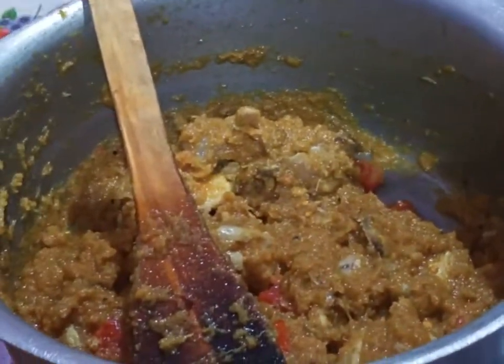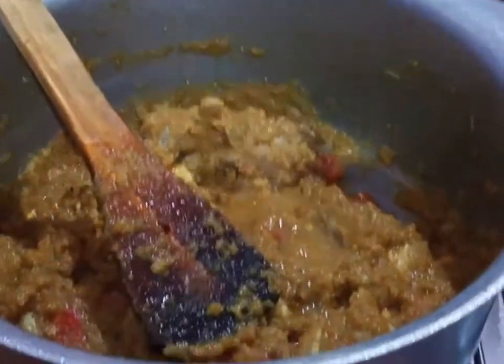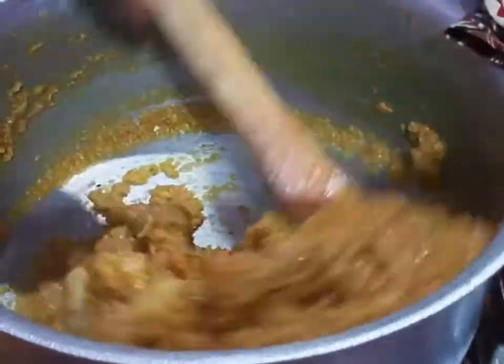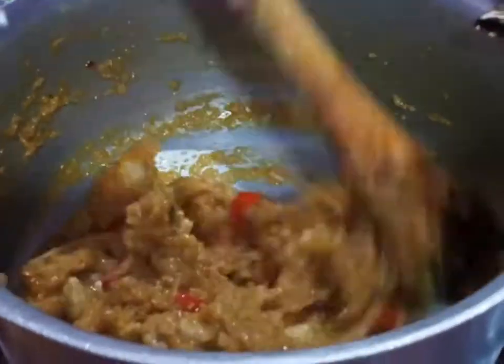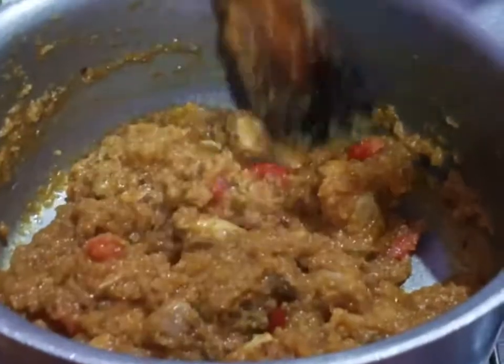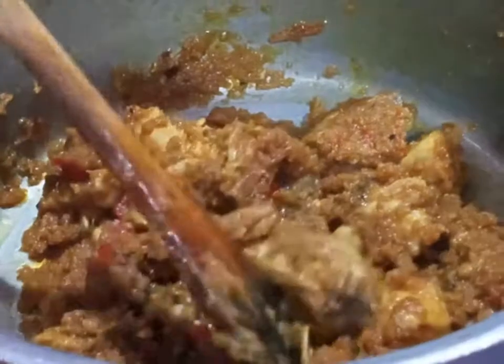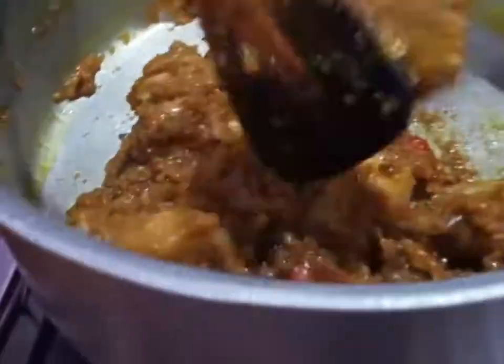I'm going to put the milk in the water. I have a little bit of water. I am going to put the chicken in the middle. I used to have mashed oil and soy sauce.